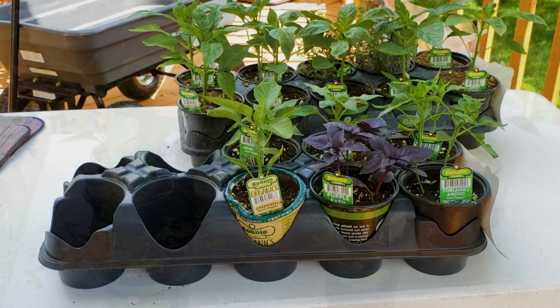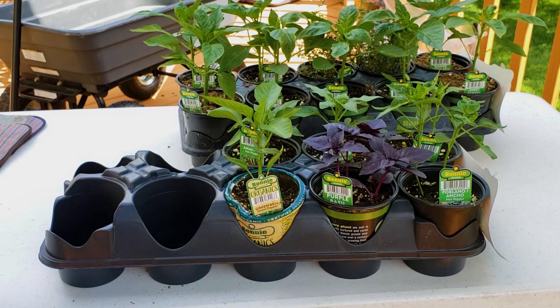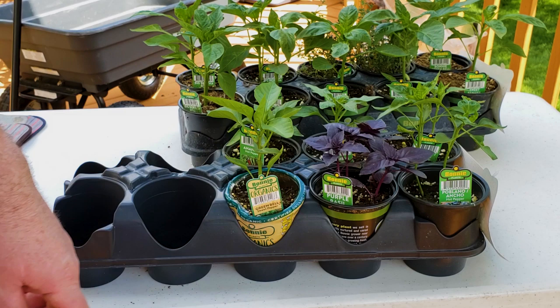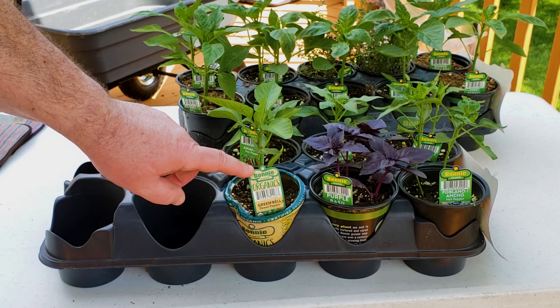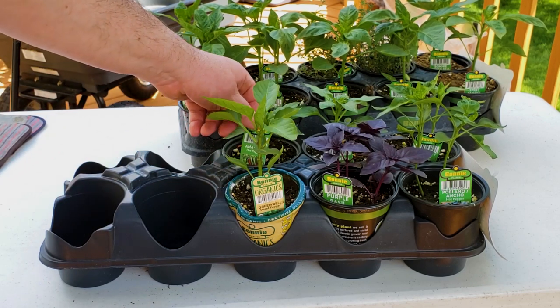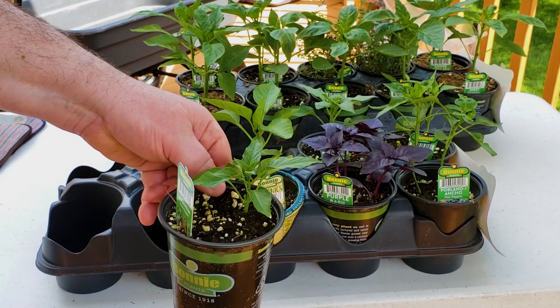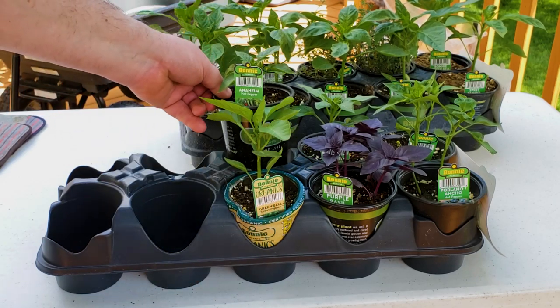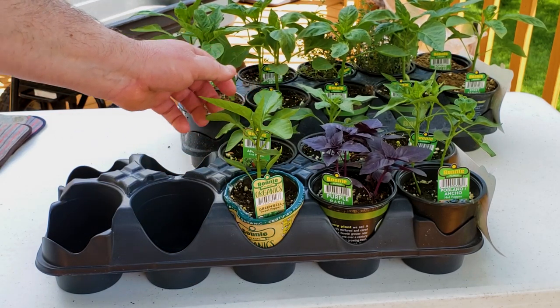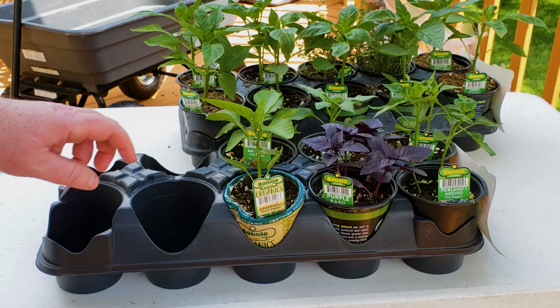We have two poblano peppers — those again are mild, pretty close to zero heat. This is a purple basil. I could not get sweet basil; this was like the last plant, so we'll see how this guy turns out. This guy here is just a green bell pepper, similar to the two over there. And then these guys over here are Anaheims. I know these peppers all look the same right now until we get some fruit on them, but these also are relatively mild. So we didn't really get anything that's hot that's really going to burn anybody's mouth.